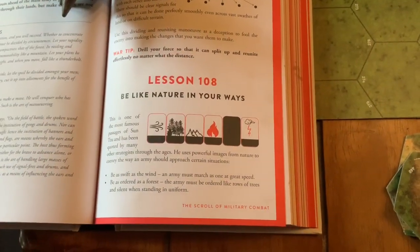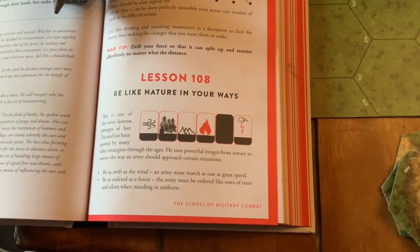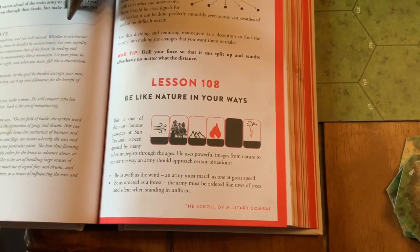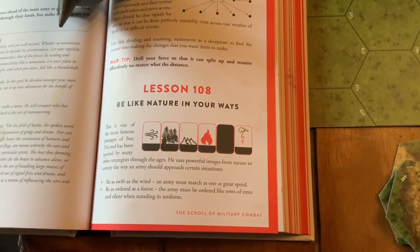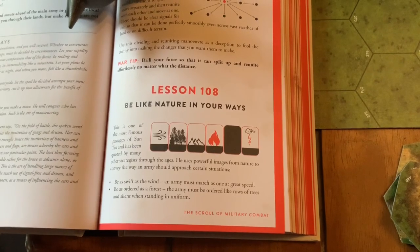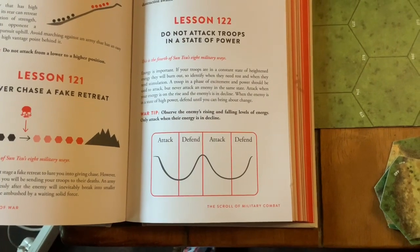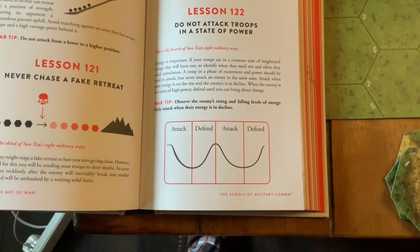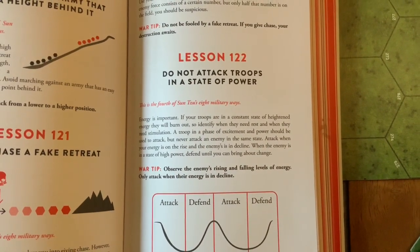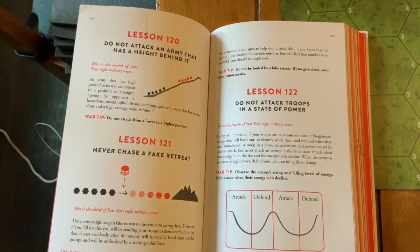Lesson 108 is the very famous one that everybody knows — the one that Takeda Shingen used on his battle flag. An army must be: as swift as the wind, as ordered as a forest, as steady as a mountain, as intense as fire, as obscure as the dark, and must strike like lightning. Lesson 122 is one of the more difficult ones to illustrate. This is the fourth of Sun Tzu's eight military ways — there are four of this, eight of that, five of that, seven of this. They're all in the book.